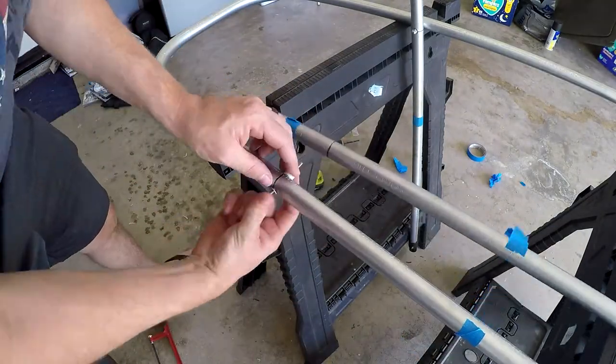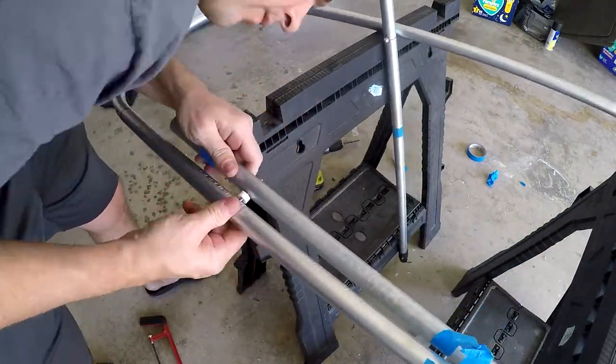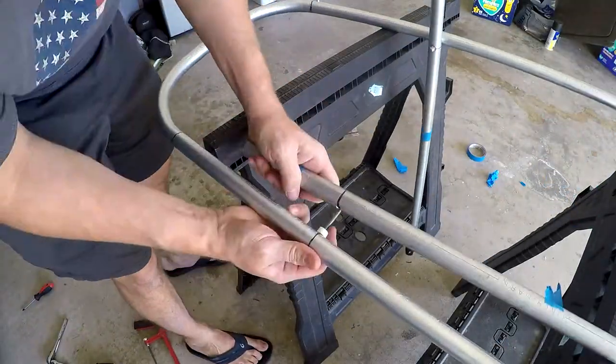Use your 2.5-inch screw, 2 washers, your nylon gap washer, and an acorn nut to attach everything together.